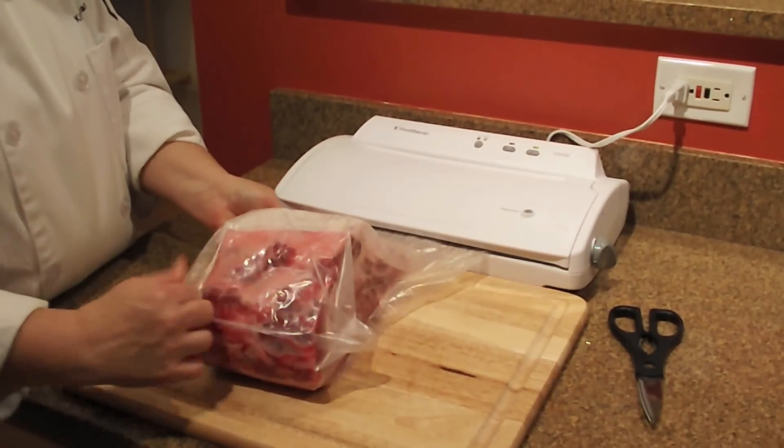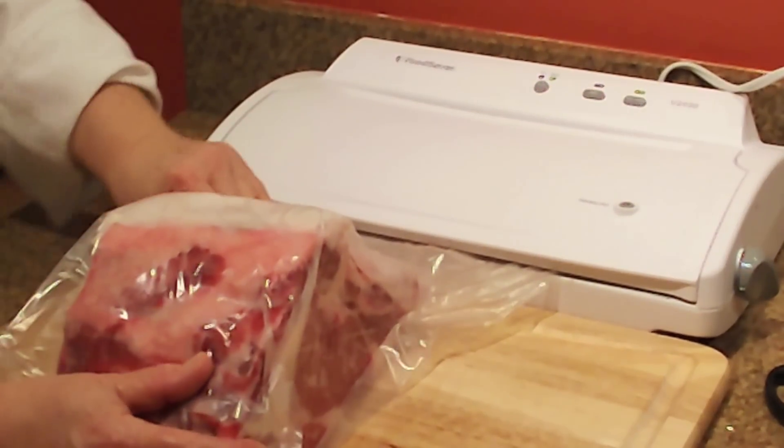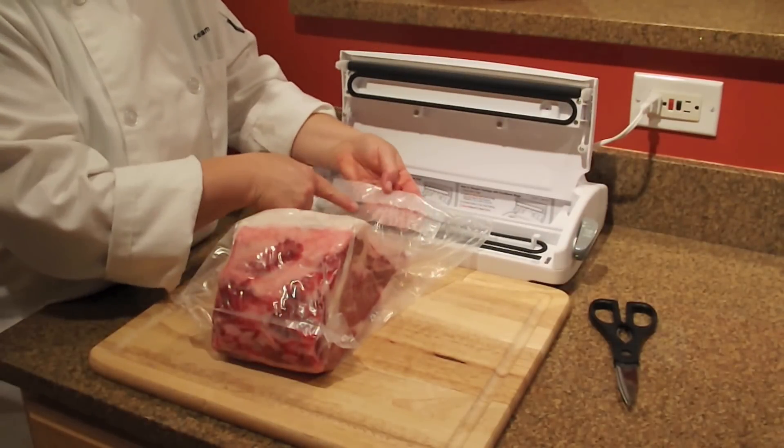As the vacuum is being pulled, make sure that you assist in getting the air out of the corners. Particularly with a bone-in product, massage the material against the bone shell so that you get the best possible contact with those moist proteins.